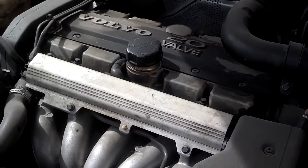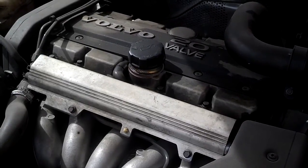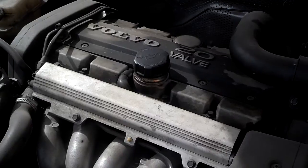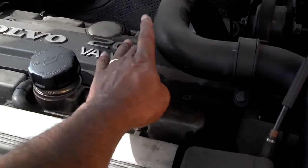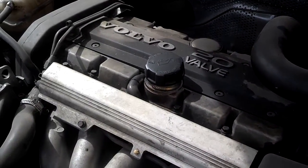The first step I want to do is check the spark plugs, see if they look serviceable, and make sure it's getting spark. So you want to find the spark plugs. Normally it has a cover covering it, either a whole engine cover or a cover like this. I'm going to pull that cover and check spark plug number one and two.